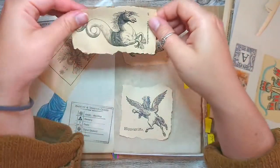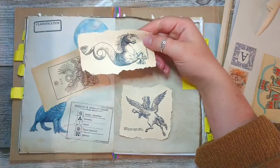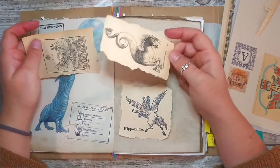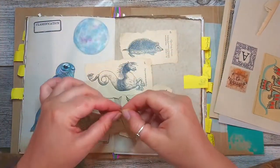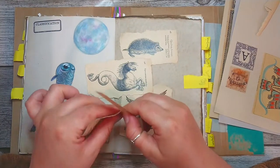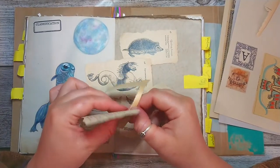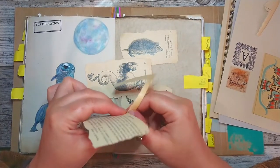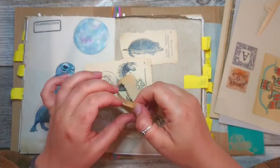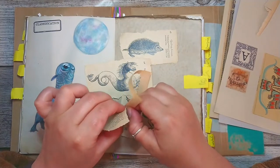I love the fact that we can find these online now because the British Library and all these other libraries have scanned a lot of the books they have and you can find them online. They're really, really old, so they're out of rights, and they definitely have some really weird images of extraordinary creatures that could be the ones that Newt is talking about.